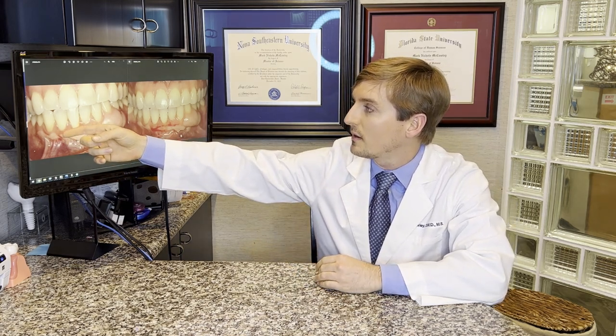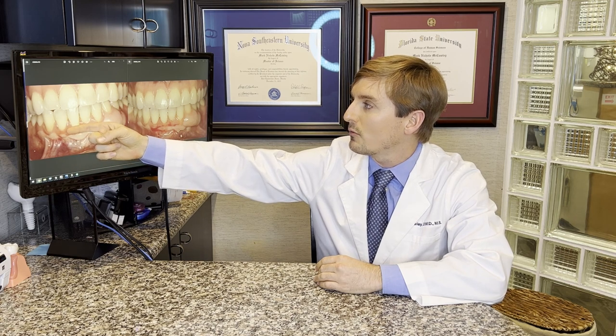I've got a case I'd like to show you — basically they came in and had some recession on a lower incisor, lower tooth down here. They previously had lots of gum grafting done, but that didn't cover the root and she wanted to get that root covered. So what we did was the pinhole surgical technique, where we're actually able to pull the gum up, thicken it up, and make it adhere to that root right there.